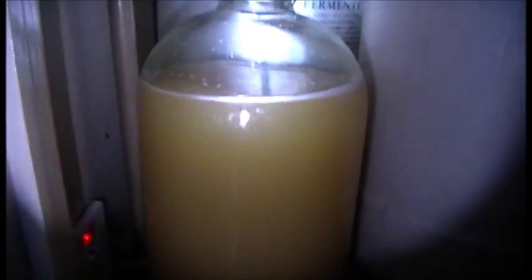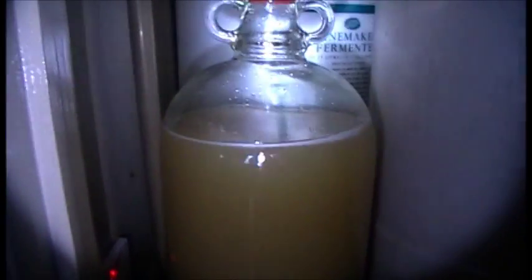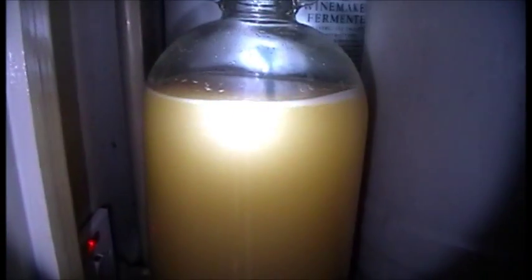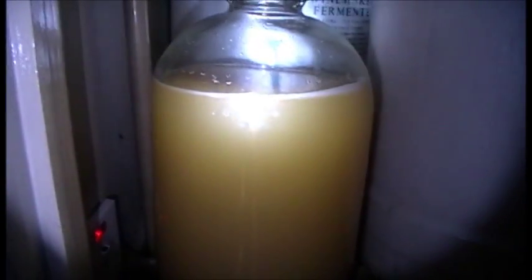If you want to make some yourself, obviously you've got the initial outlay — your demi-johns, fermentation lock, your cork, hydrometer, siphon tubing, sterilizers and whatever.